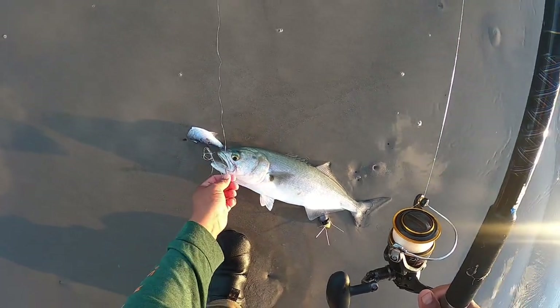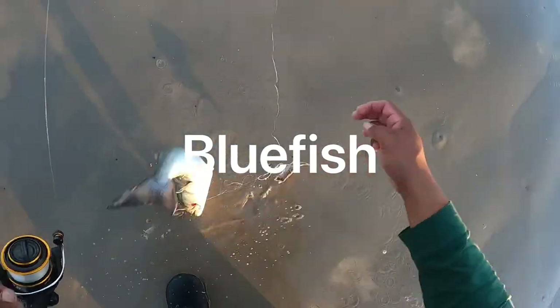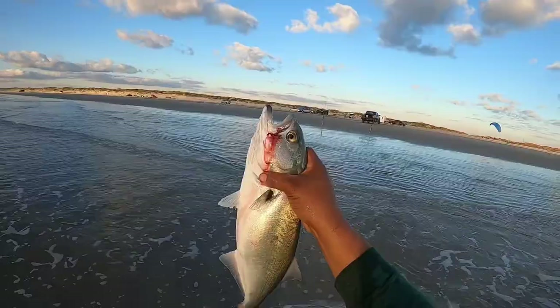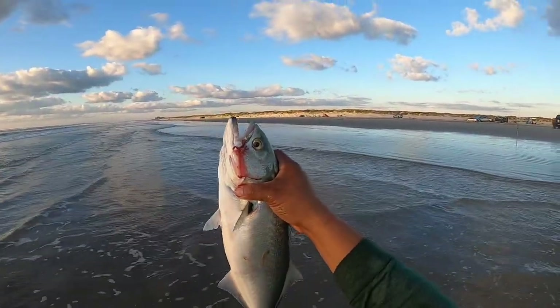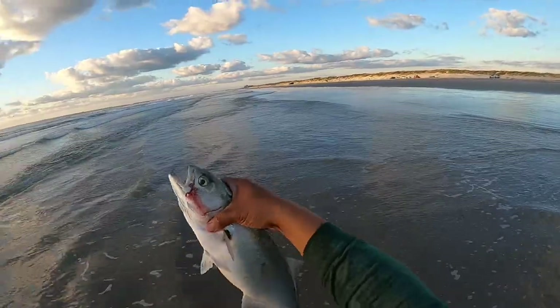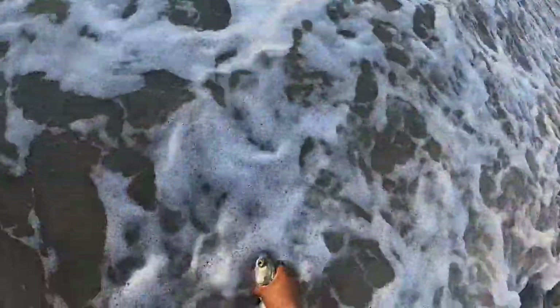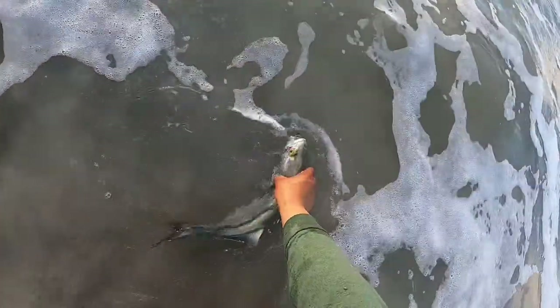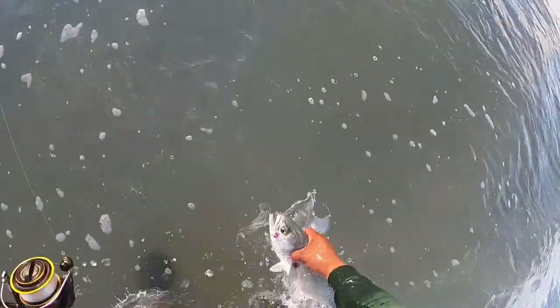Wait, this ain't a ladyfish. I'm not sure what this is, but I will look it up. Pretty cool looking — got some sharp teeth. Might need help with a little fish ID on this one. It's croaking — I can feel it croaking. Doesn't look like a croaker though. Pretty cool.